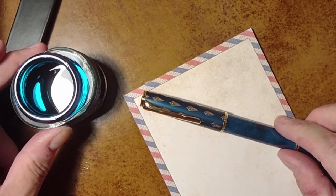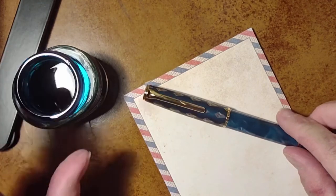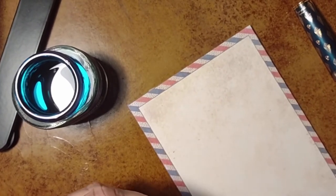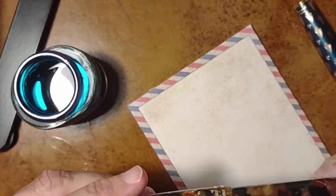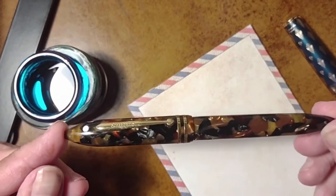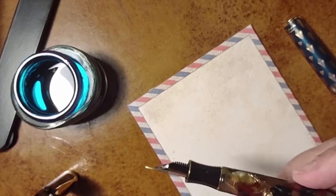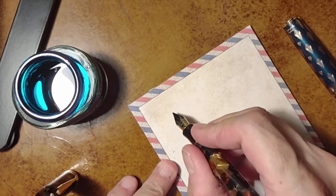I thought I'd use some Private Reserve Blue Suede ink, which is a fairly close approximation of the pen barrel color. First I wanted to show the difference we should expect to see between the lines produced with an architect nib — such as is on this pen — and a stub nib as I have on this Schaefer Balance 2. There's a bit of black Jet ink cartridge in there, so I'm just going to dip it in the blue suede ink for this brief demonstration.